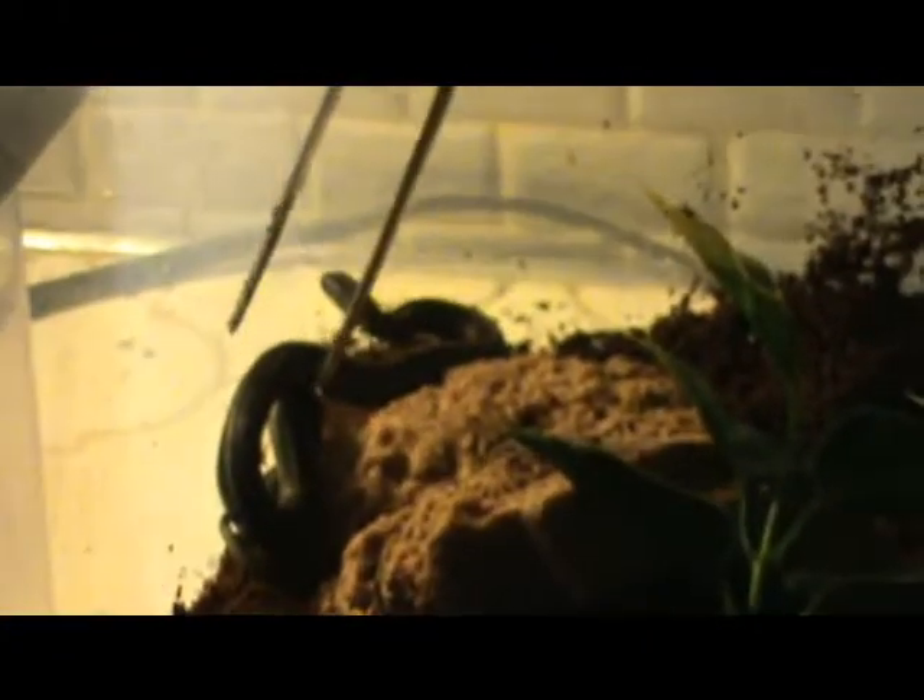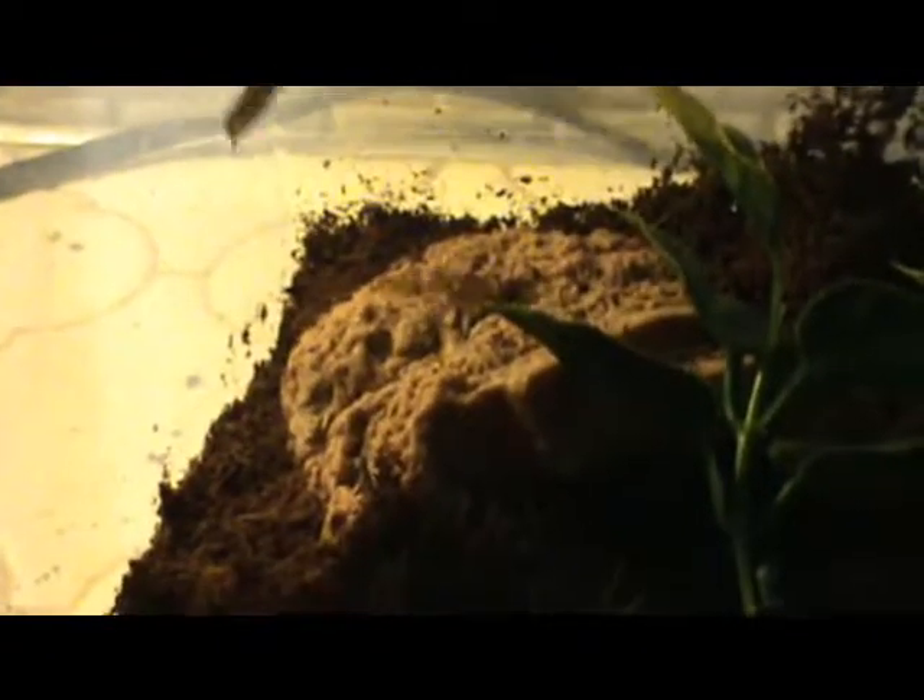Let's pick him up, I'll show you how long he is. I'm not going to pick him up with my fingers because I don't know if he bites or not. You can see he's not that big — this will be a good container for him. I'm going to let him go soon.